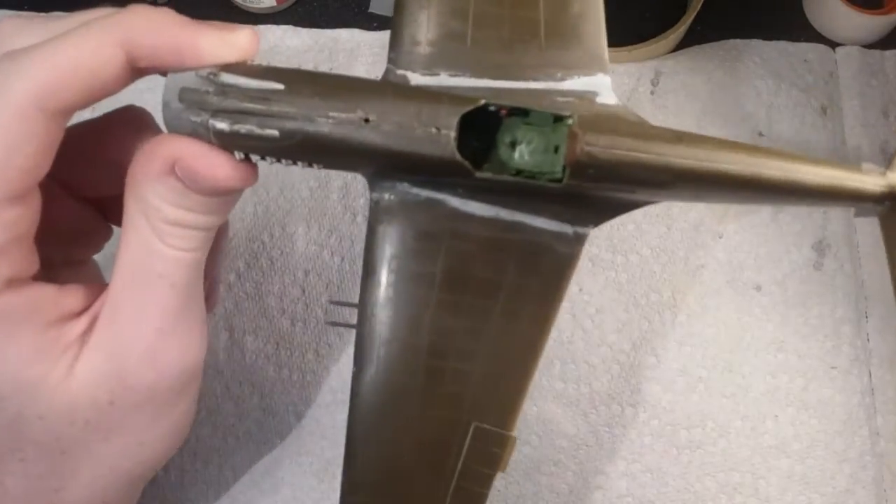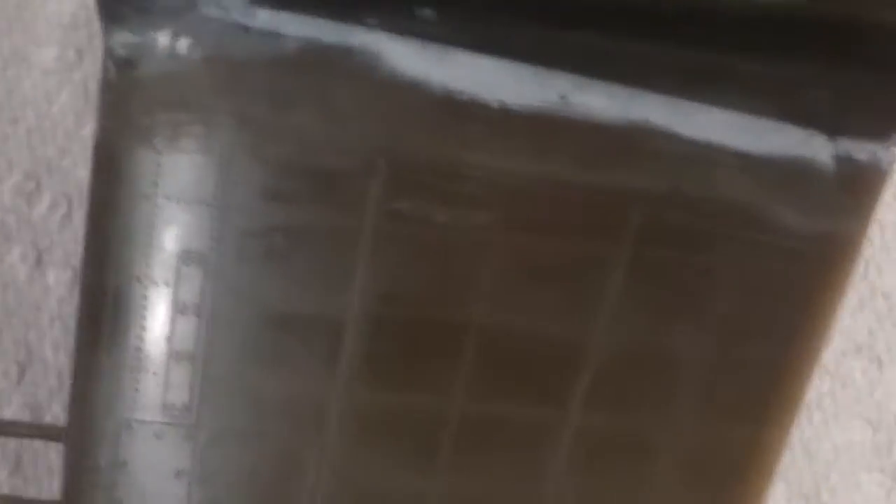I did some dry brushing in the cockpit. The silver is on the floor and on the rudder pedal — I think that's a rudder pedal. I also did some dry brushing on the seat, which I think I'm going to take out because I just don't really like it. It looks kind of dumb to me. But we'll see.